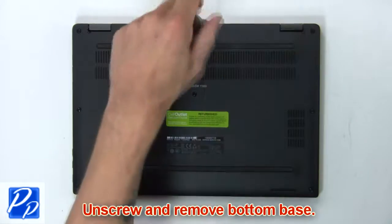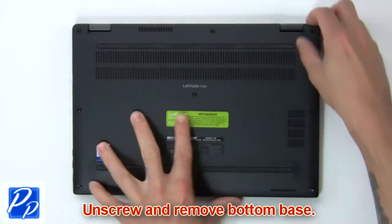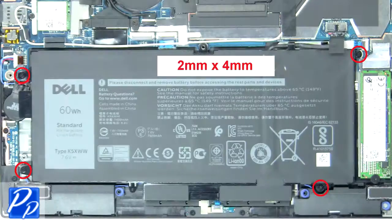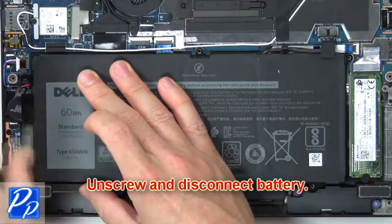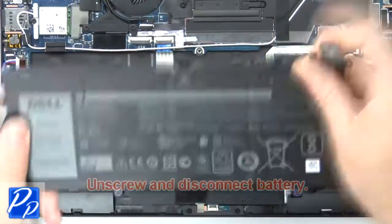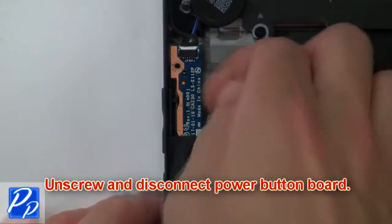First, unscrew and remove the bottom base. Then unscrew and disconnect the battery. Now unscrew and disconnect the power button board.